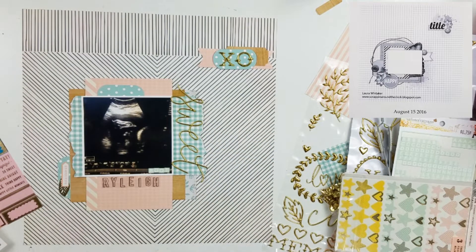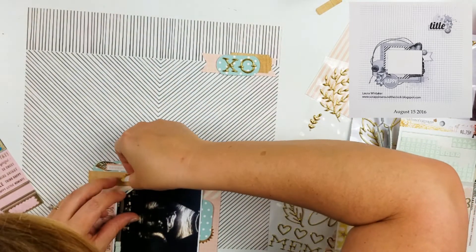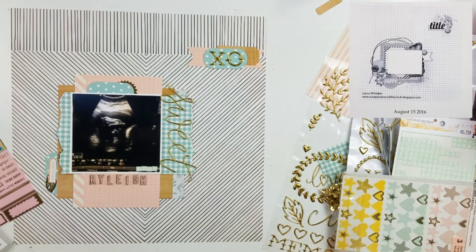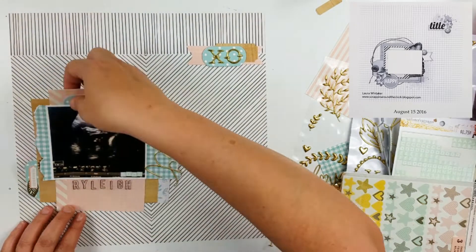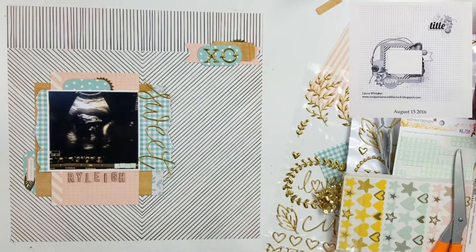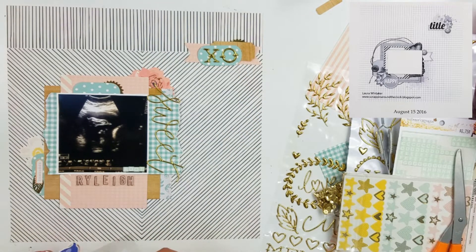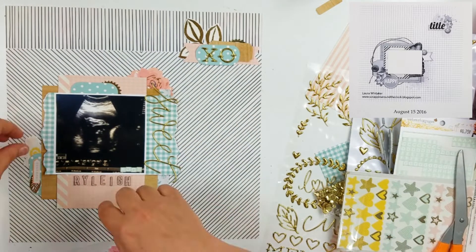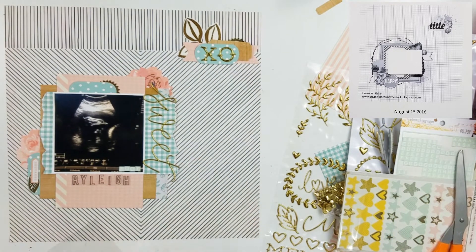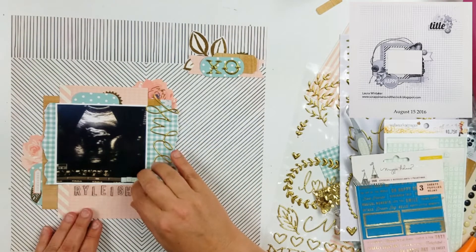I did pull out some Maggie Holmes stickers and up there at the top I put XO. Then right there on the right hand side of that photo, I put sweet, and sweet is just going to serve as my title. I did pull out some Webster's pages little tile alphas and I put those directly onto the photo and spelled out foot. Over there on the left hand side of the photo, I also pulled out another little sticker — it was kind of like an arrow sticker — it says remember, and I tucked a little gold leaf underneath that. Here I pull out some flowers, also Maggie Holmes flowers, and I put one in the top right and also one over to the left hand side of the photo, just to have a little bit more interest and a little bit more layers.